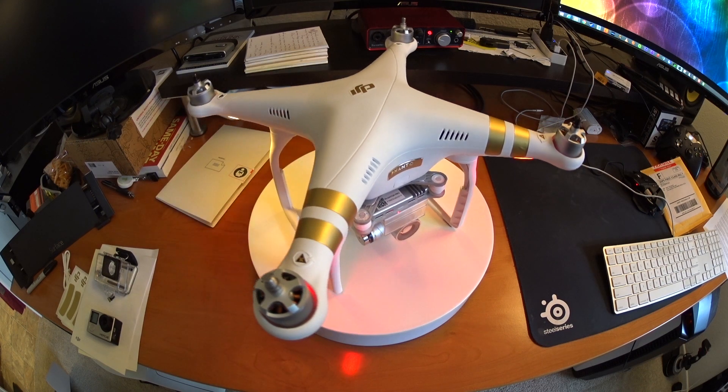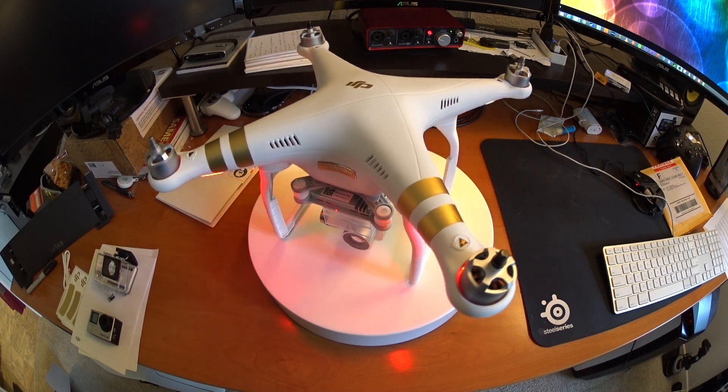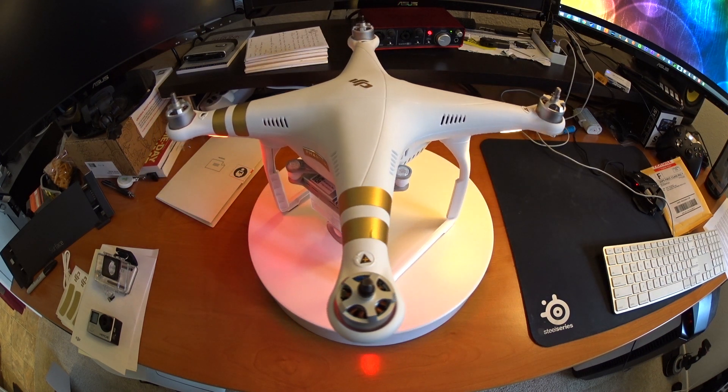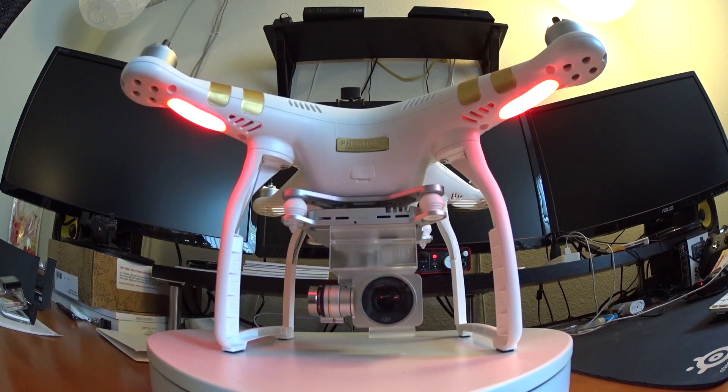The way to know it's done updating is you'll get a different series of buzzing noises — a buzz with a pause followed by two more buzzes, like 'D... DDD.' You can also look for the visual indicator on the front of the gimbal; it shouldn't be flashing red or green anymore. Your Phantom lights will continue to flash yellow with solid red in front, but once you hear that completion tone and the gimbal light stops flashing, feel free to power off the unit.